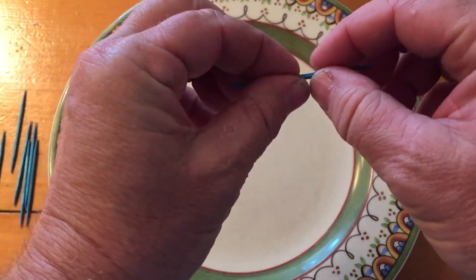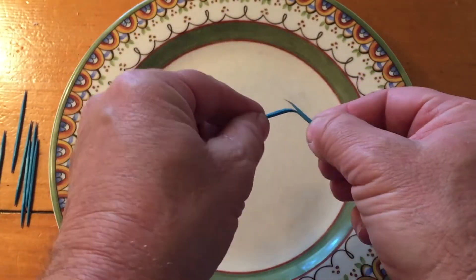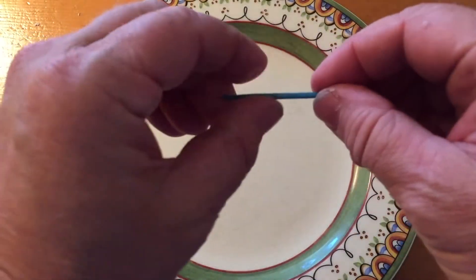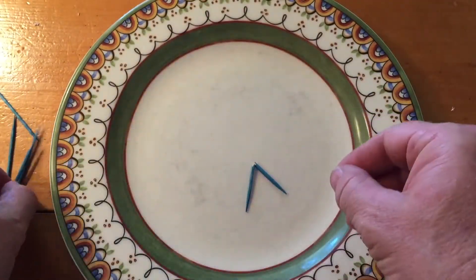To set up the experiment, we're going to use five toothpicks and break them in half — not all the way, but just crack them. That one wasn't really a good crack, so go ahead and do it again. You want five just like that.